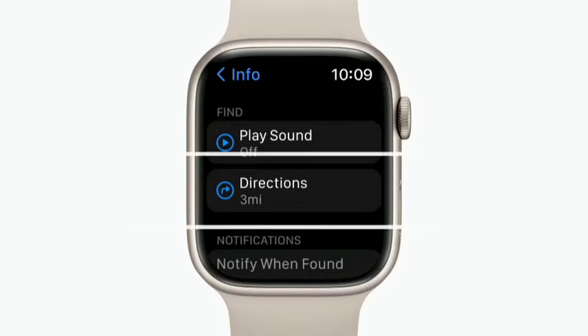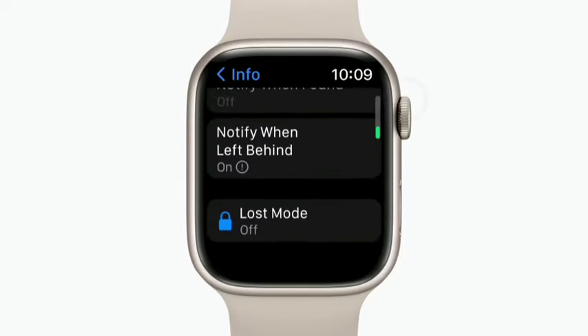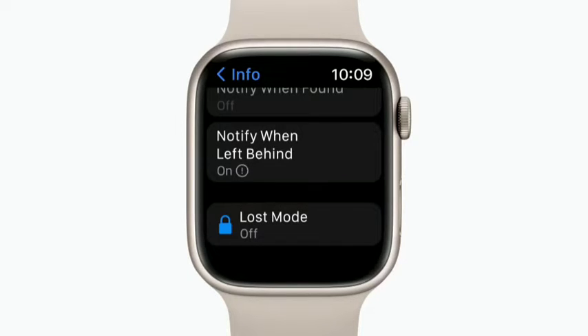You can also tap Directions to see your device on a map if you want to head to its last known location. If it's far away or in an unknown location, you can turn on Lost Mode, which remotely locks the device with your passcode and lets you display a message about how to contact you if it's found. The device must be connected to the internet to turn on Lost Mode.